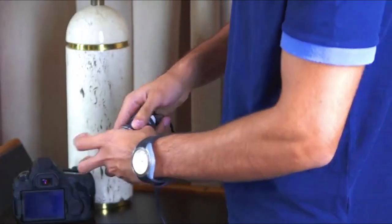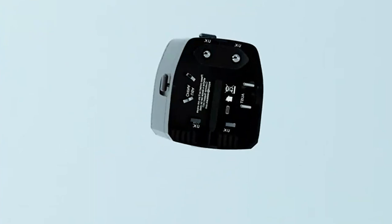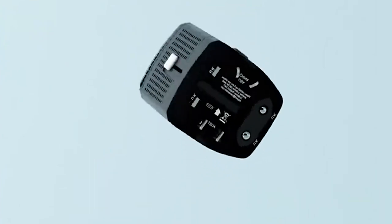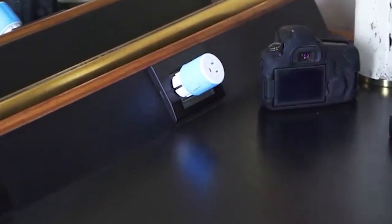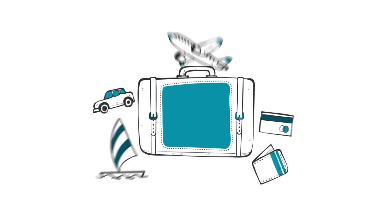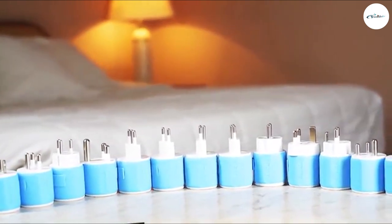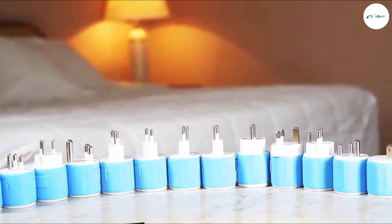When traveling abroad, you'll need a travel adapter to use your electronics. However, attempting to understand the difference between travel adapters, converters, and voltage conversion is extremely confusing. We're here to help. Watch this video for a simplified explanation of voltage converters vs. travel adapters. There are two very important things you need to know about traveling with electronics. First, the plug you use at home may not work in a wall socket when traveling, because different countries have different plug shapes.